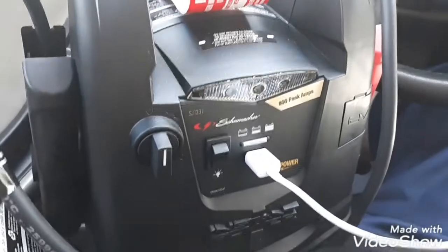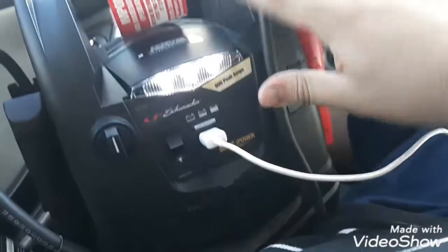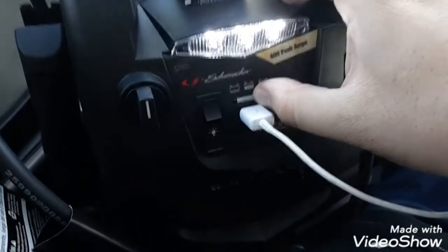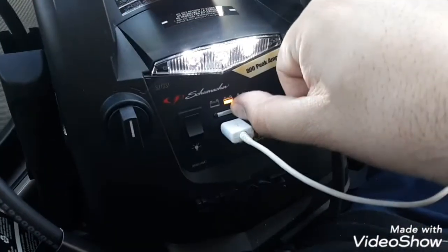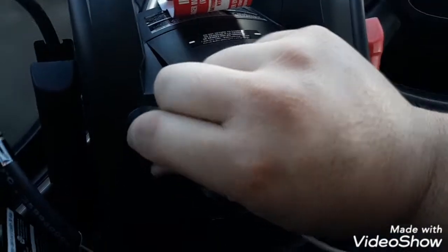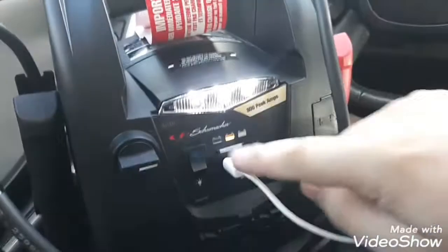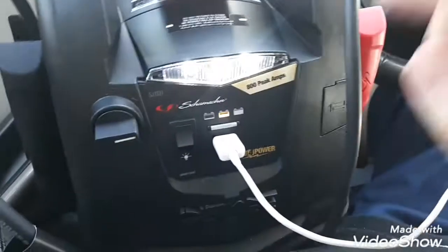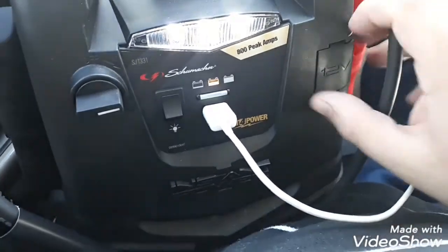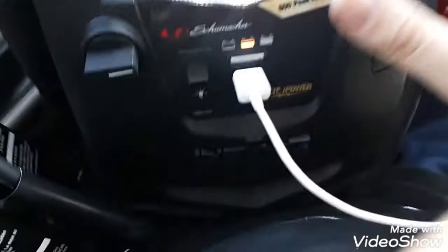You can plug your phone in right here — you see that — and it's got a little light there as well. Here is the battery indicator, and this button here is to activate the unit. This is the on/off switch for the light and for the 12V output. You have to have it turned on before you can use these features.